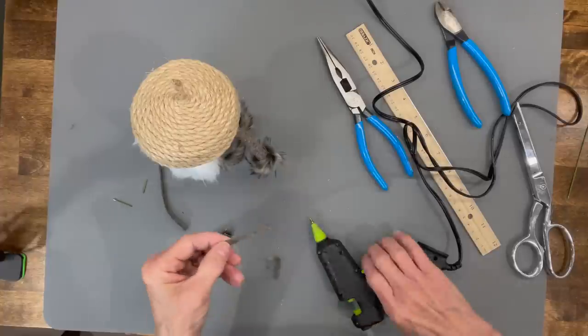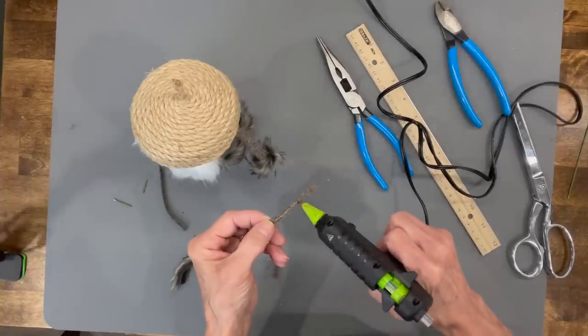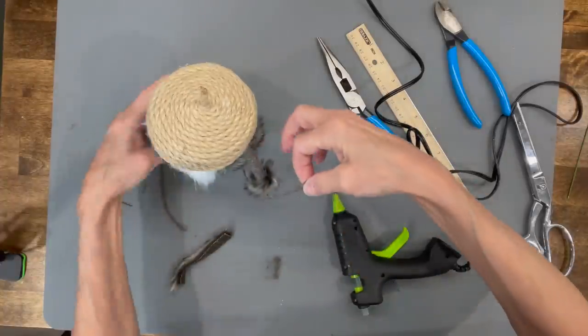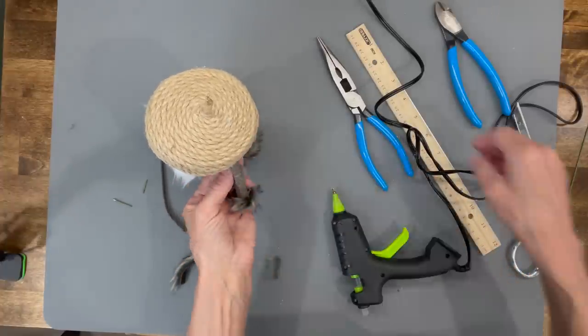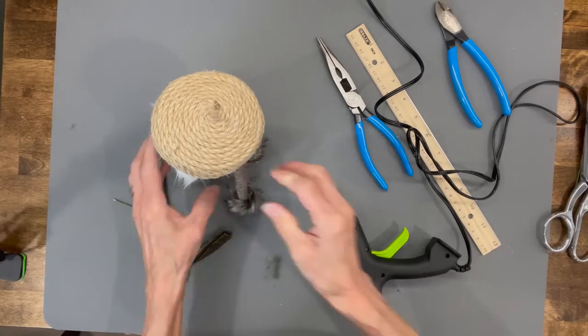Then take some thin strips of fabric and put them up around the top part of the arm just to cover any gap opening up there. It just kind of cleaned it up a lot.